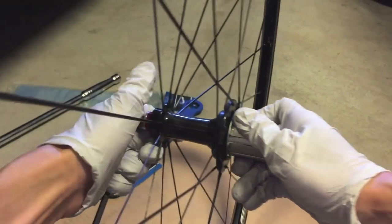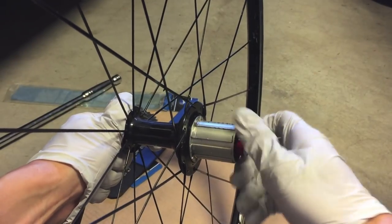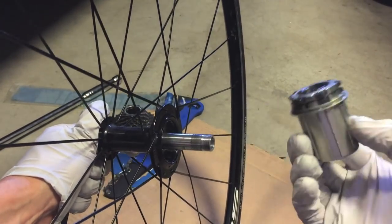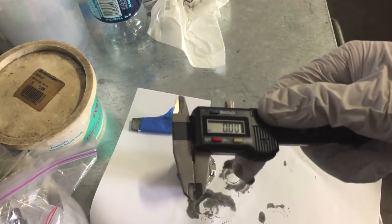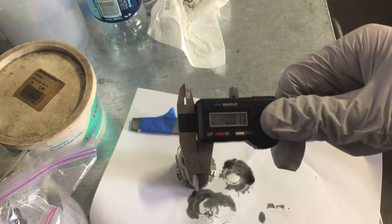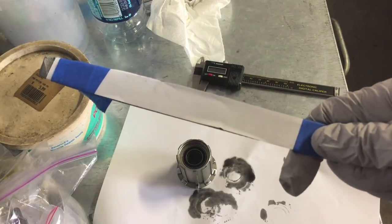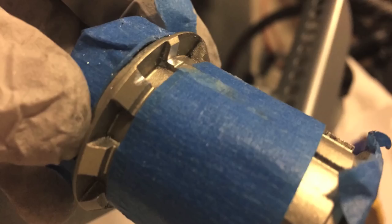First you need to remove your freehub. My hub requires two 5 millimeter alloy wrenches to take the hub off. You'll notice I've already done the modifications to my hub. Besides the tools needed to remove the cassette and the freehub, all I used were digital calipers and a file covered with paper on one side. The paper was to protect the hub body while filing the inside splines. I wrapped the pawls in blue tape to keep the metal shavings out, and also wrapped the middle of the splines with blue tape to protect them, leaving only the area I wanted to file unprotected.